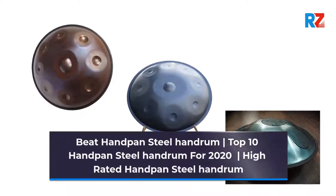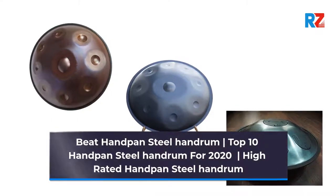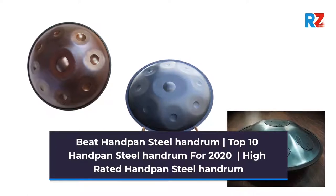Beat Handpan Steel Handpan. Top 10 Handpan Steel Handpan for 2020. High-Rated Handpan Steel Handpan.